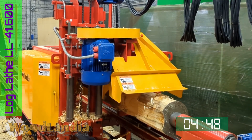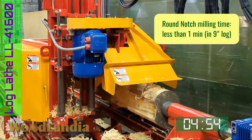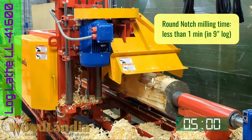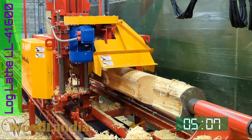Please notice that it took less than a minute to mill a 9-inch round notch in the log. Now the machine will look for the second notch marker.